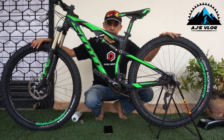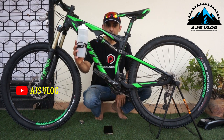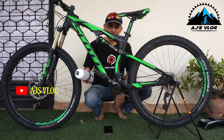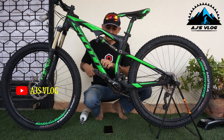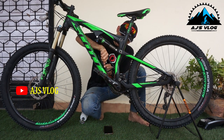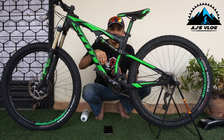Now that the tires are changed, let's add a bottle cage because hydration is very important. I have a bottle cage from Merida and a bottle, and it's going to sit right here. When tightening this, always remember — never over-tighten.